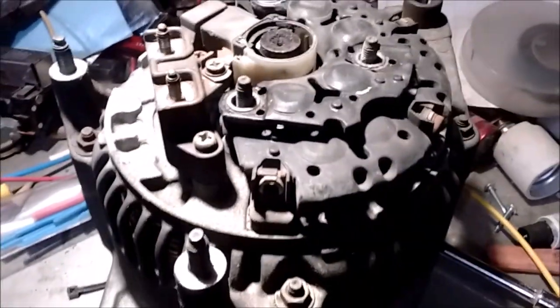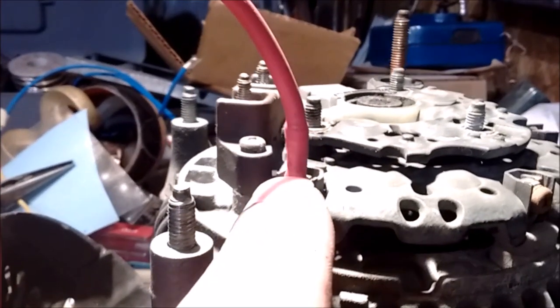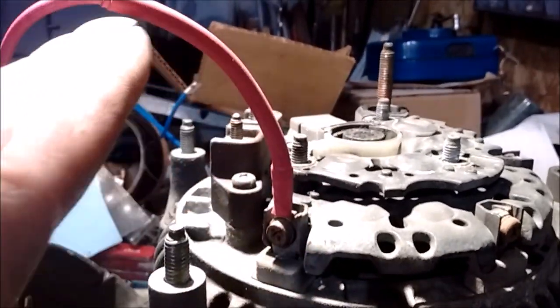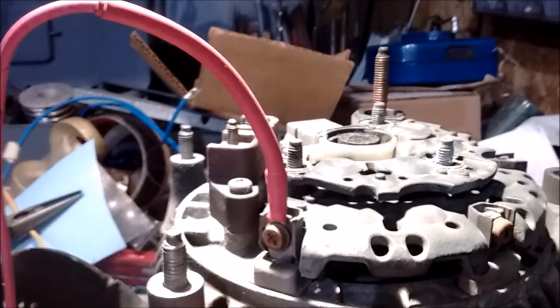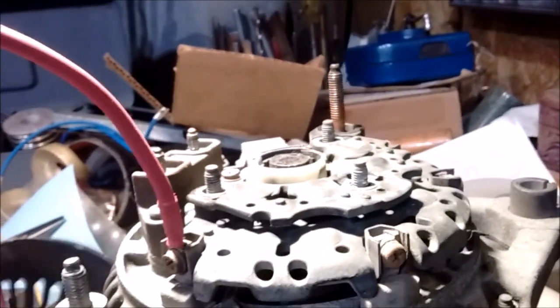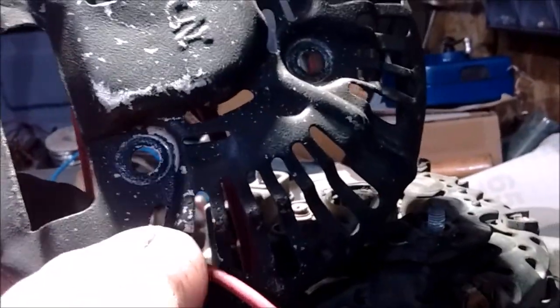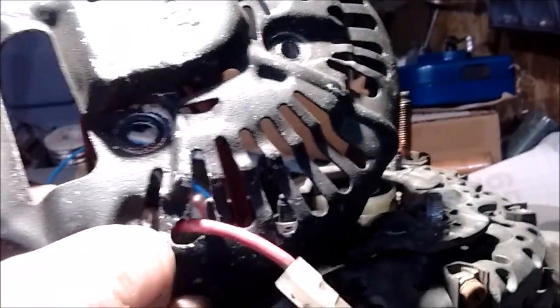Got my connector to the stator, just straight up, and I double insulated it with heat shrink. On my back cover here, I drilled a hole — just kind of oblong — with this one leg here off to the side.